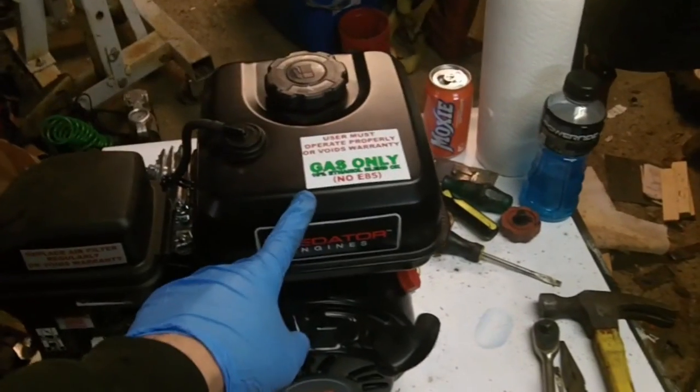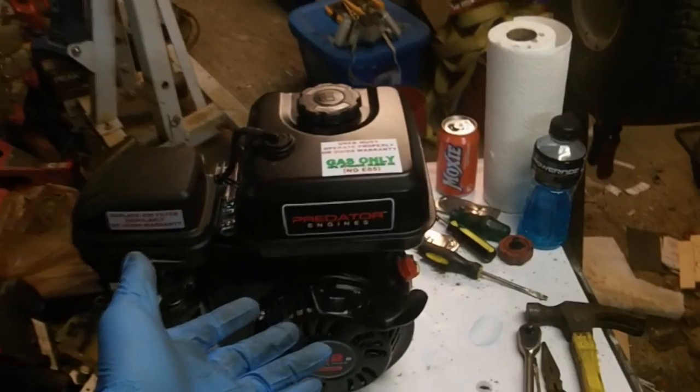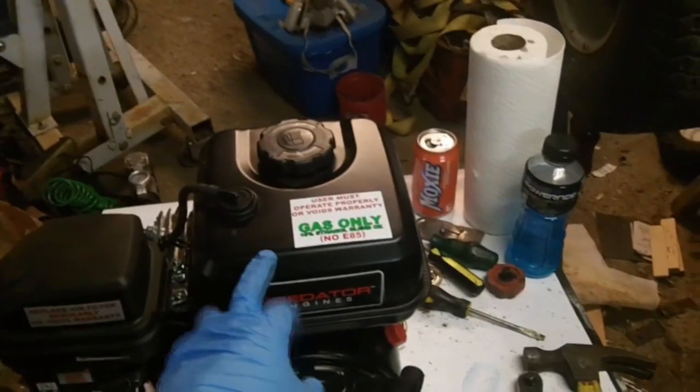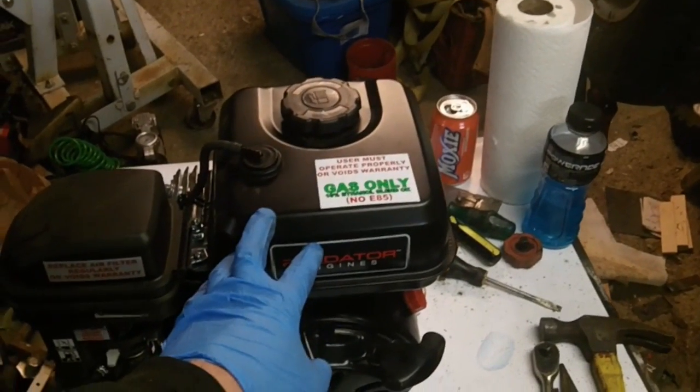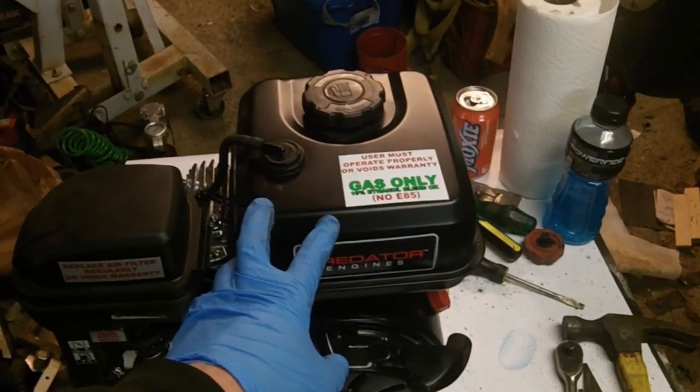Today we're going to cover how to remove the gas tank on one of these Predator engines. You could be like me and you're building a custom go-kart, or in this case a power wheel with an engine, and you need to relocate it, or any other number of reasons.